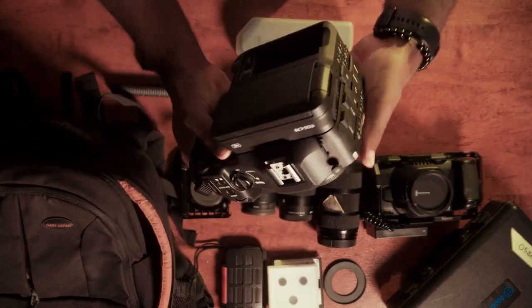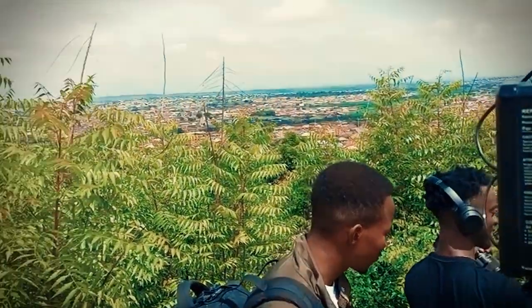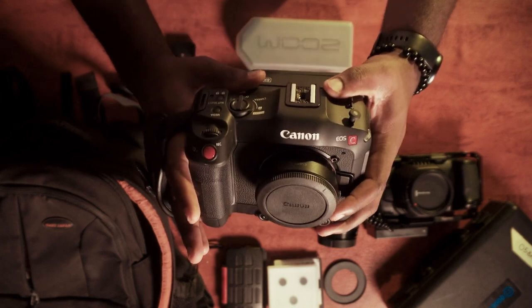Last but definitely not least is the Canon C70. I picked this up a couple of months ago and I've just been having a great time filming with it. I was in the market for a B-cam and an upgrade to my Blackmagic 6K. I happened to be on a documentary last year where we shot with both the 6K and the C70, and editing both together was just smooth — that really put my eye on this camera. I'm going to do a separate video diving deeper into why I went for it.